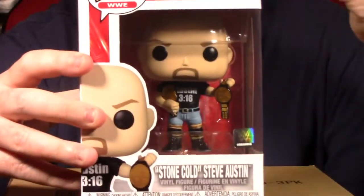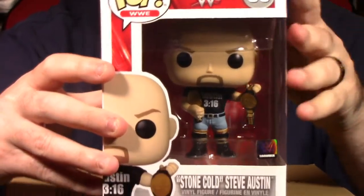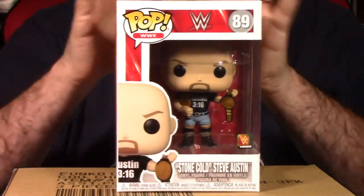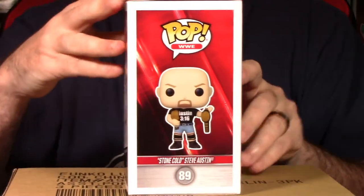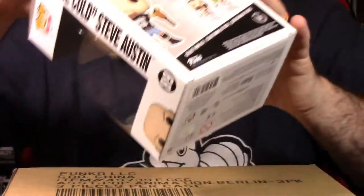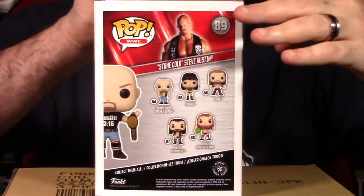But what's missing from this Pop is the exclusivity sticker. Because, as the thumbnail said, this is a 7-Eleven exclusive Pop. Notice here there's no 7-Eleven sticker on the packaging. We'll talk about that shortly. Over here you have a nice shot of what Stone Cold would look like out of packaging. Over here it does say Stone Cold Steve Austin, number 89. And the back of the packaging showcases all the characters available in that particular wave, as well as a really cool shot of Stone Cold Steve Austin.